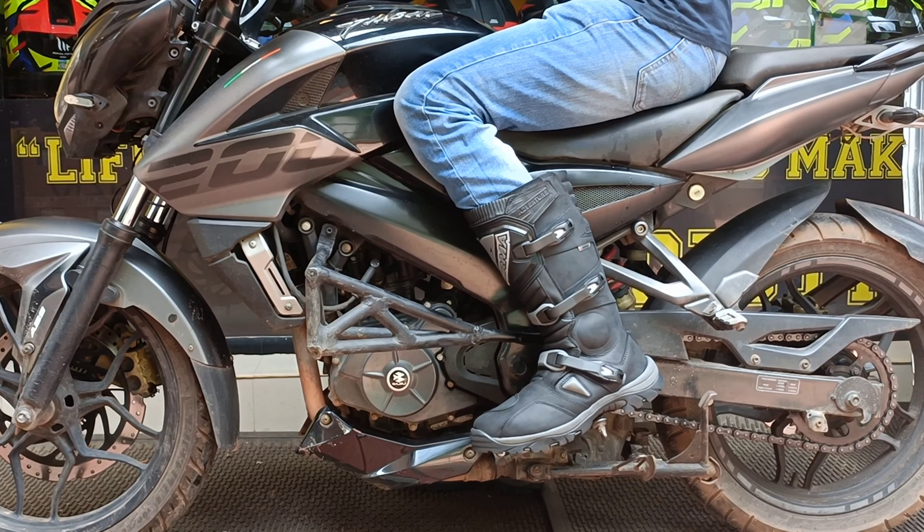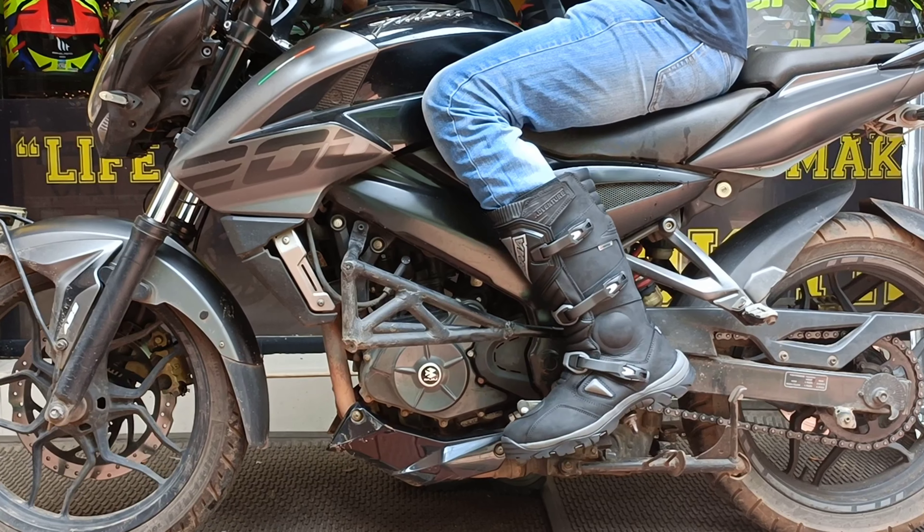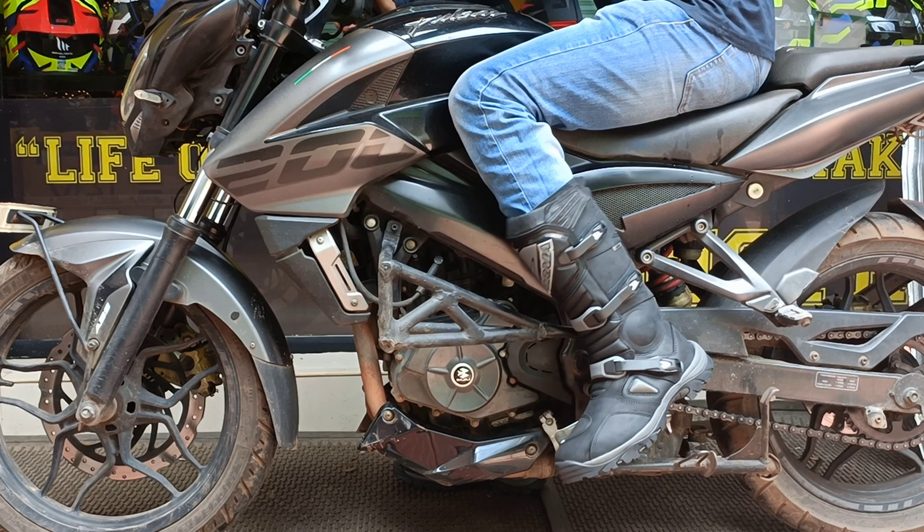This adventure boot is ₹23,000 on Sea Rider. So it's the best price.